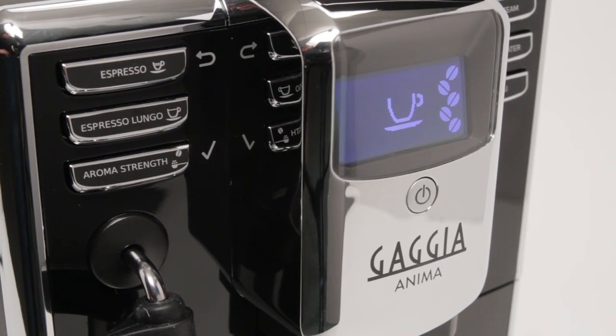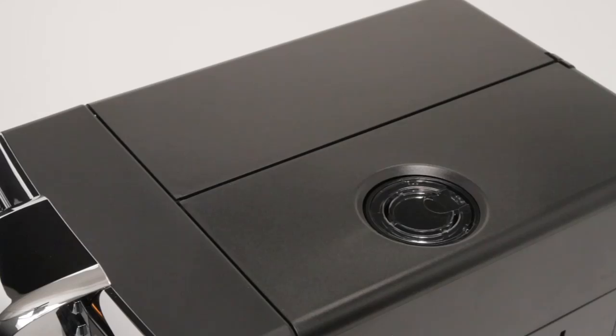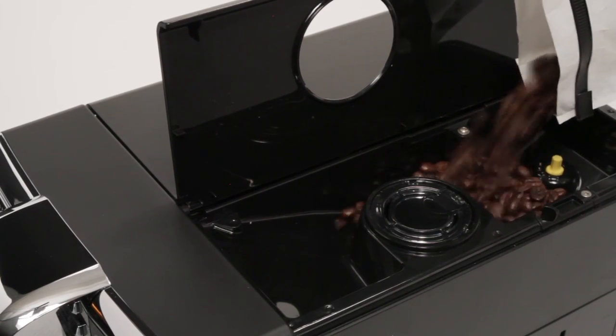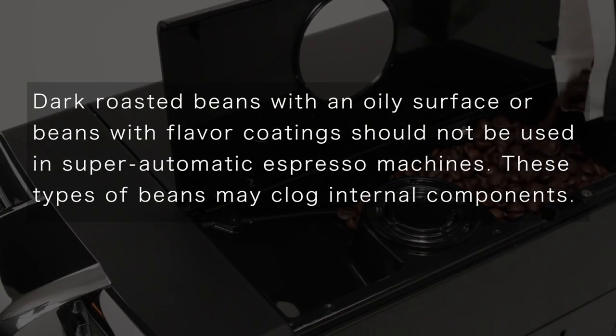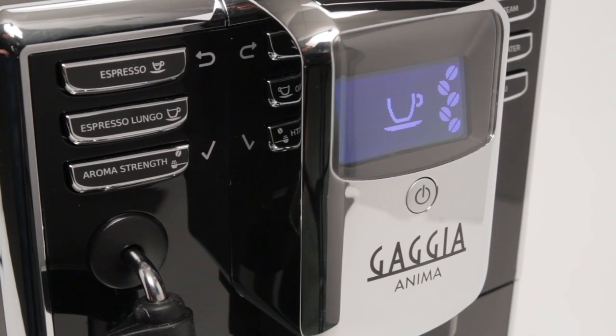Once the machine is primed, the next time it's turned on, priming will not be required and the machine will be ready to go after a short warm-up. During warm-up, it is normal for a small amount of water to be expelled from the coffee spouts as the machine rinses and preheats internal components. A similar rinse cycle happens when the machine is powered off to standby mode. While the machine is warming up, add some whole coffee beans to the bean hopper. Once warmed up with beans and water loaded, the machine will indicate it's ready to brew, with the display showing a coffee cup and bean icons on the right which indicate coffee strength.